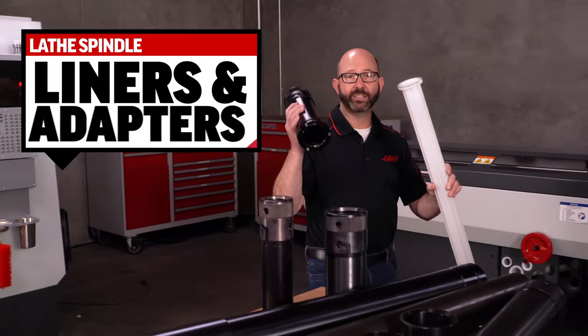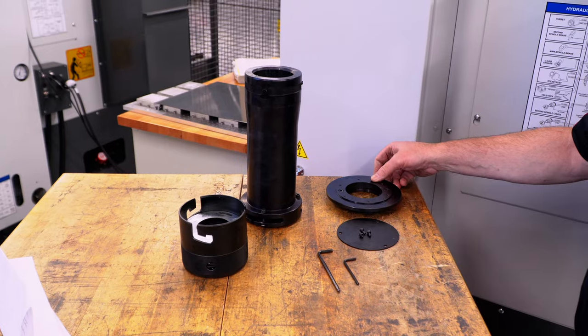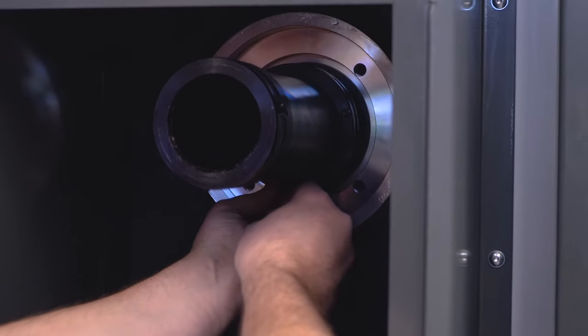These are Haas spindle liners and adapters and they allow us to run bar stock in our lathes. But they aren't just for those of us with bar feeders. Even if you don't have a bar feeder, go ahead and purchase a spindle liner adapter kit today for higher productivity.